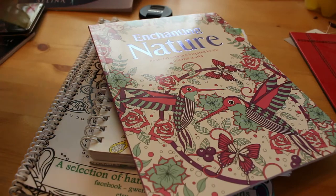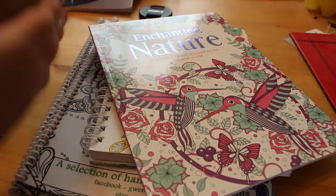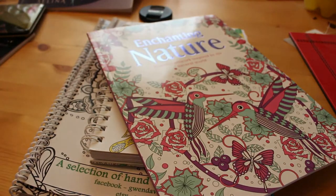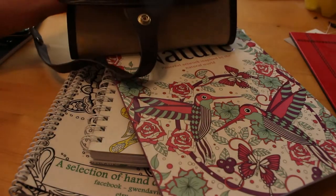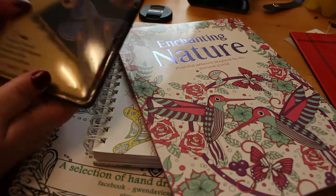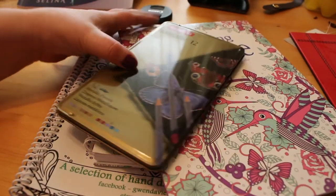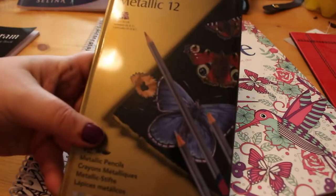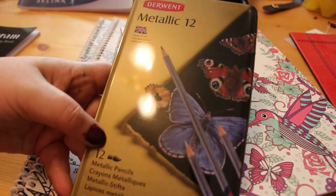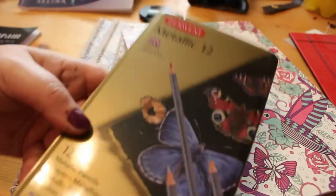I also bought a Derwent roll pouch because I don't have all the Coloursoft pencils at the moment. When I do an order from Amazon at the end of the month I'm going to order some of the colours I haven't got and keep them in the Derwent pouch. I also bought the Derwent 12 metallic pencils — they're apparently water soluble so you can use them as paint as well, so we'll have a look at those properly in a moment.